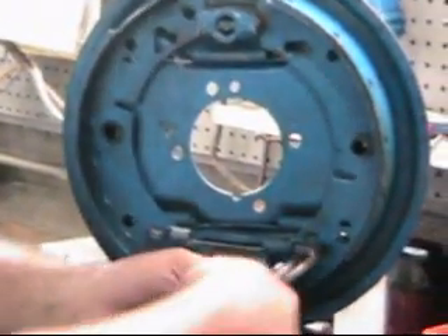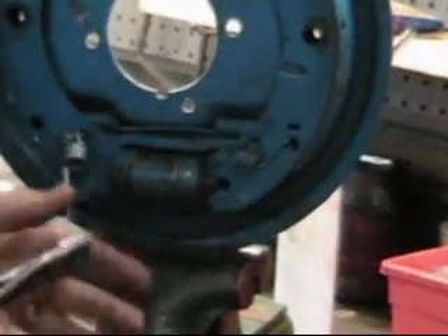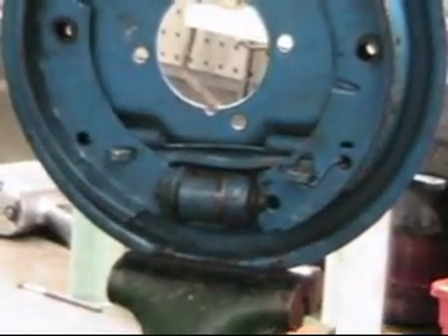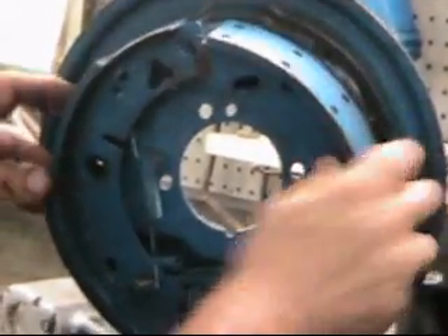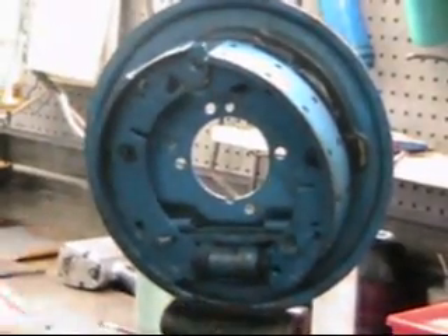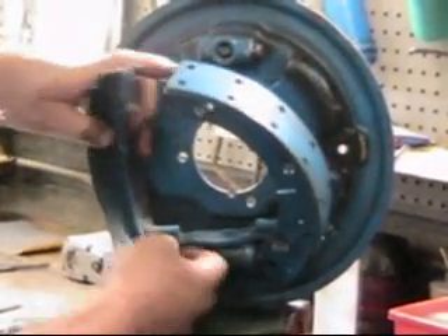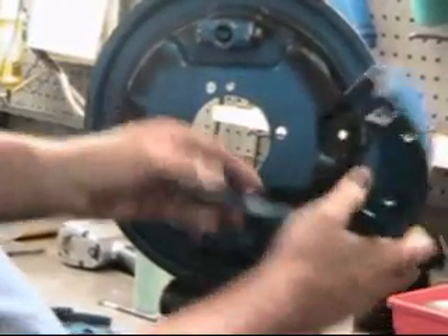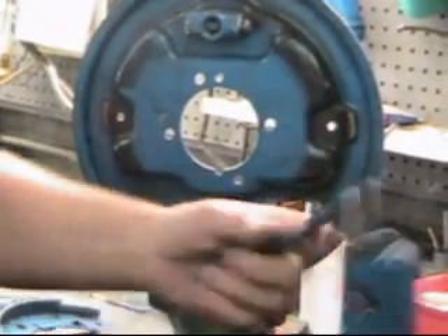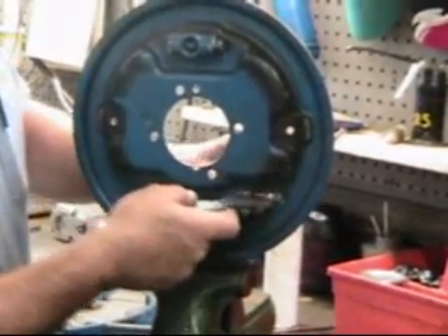The next thing we're going to take off is the handbrake spring. We use our big pair of pliers here, and off the handbrake spring comes. Then we can get our shoes off altogether. Now the shoes come off - here's our top spring, and we can get our bottom spring off here. This is easier to do on the car than it is up here, but here the whole assembly comes apart.